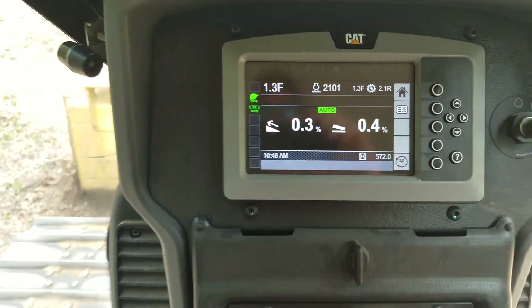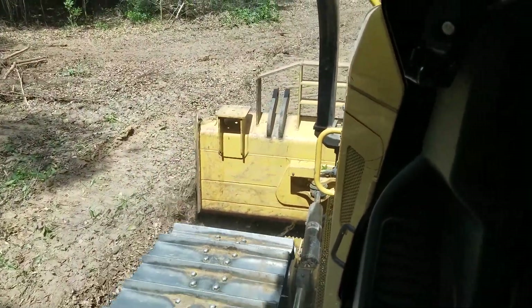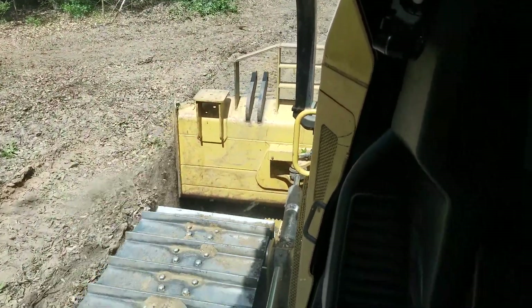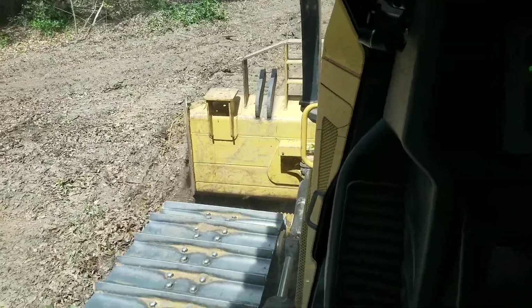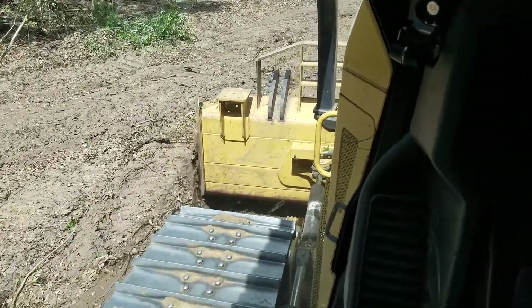It's trying to level it out. If it starts fighting too much and it's a little too tough, I'll pull up on that blade and the computer will just keep it wherever I leave it.